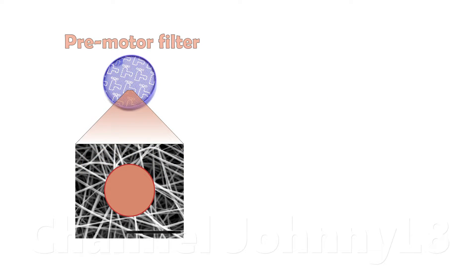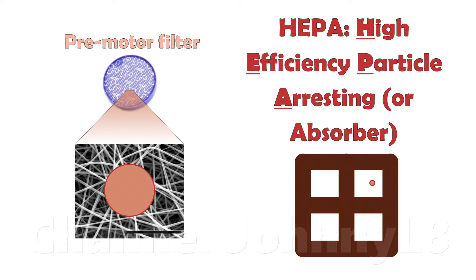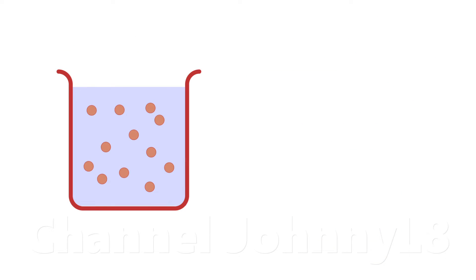A pre-motor filter simply nets particles that are larger than the gaps between fibres in the mesh network. The HEPA filter captures particles which are much smaller and works in a different way — they can't net particles because they're smaller than the smallest gaps between the fibres. At very small scales, the world behaves differently. The way HEPA filters work is generally described by classical colloid filtration theory. A colloid suspension is a fluid — a liquid or a gas — containing freely suspended small particles. These very small particles in air don't just drop down and fall out like large pieces of dust, but instead behave like raisins in jelly.